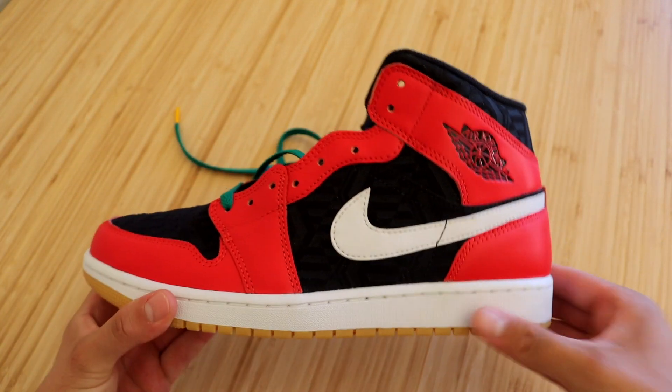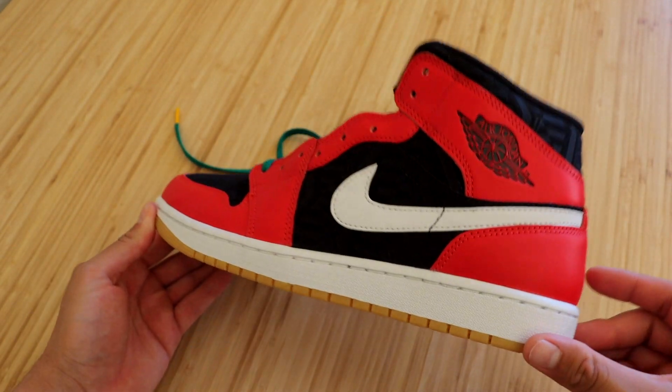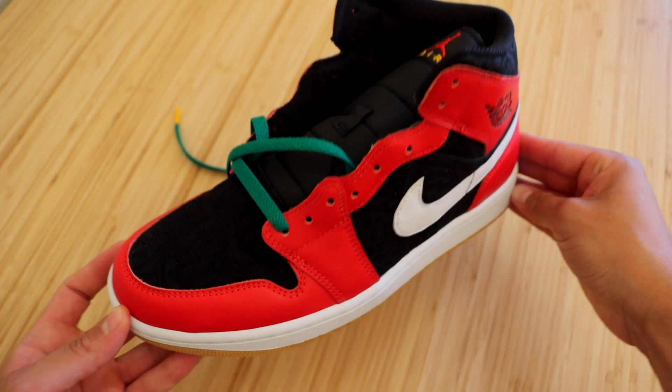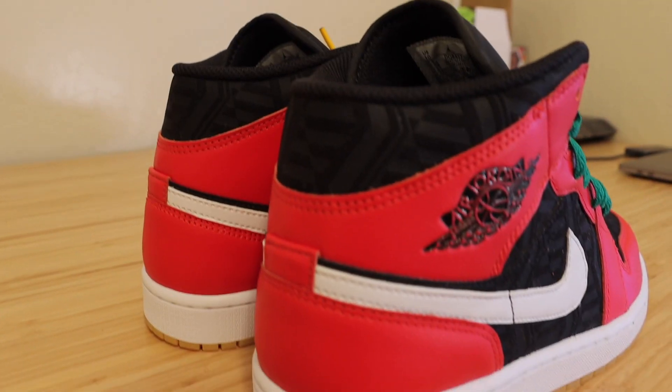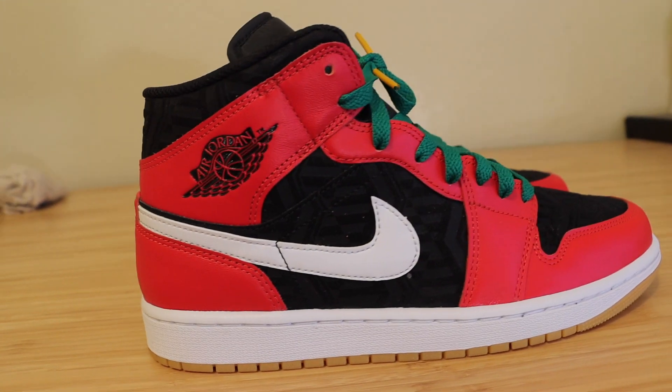That covers all the details. Now we're going to put both shoes side by side and show different angles and lighting so you know exactly what you're getting if you decide to purchase these sneakers.